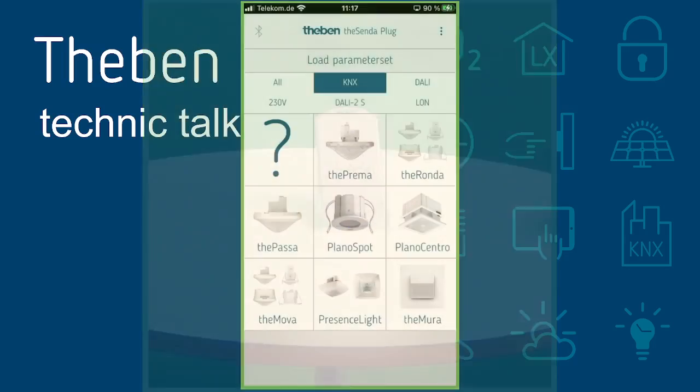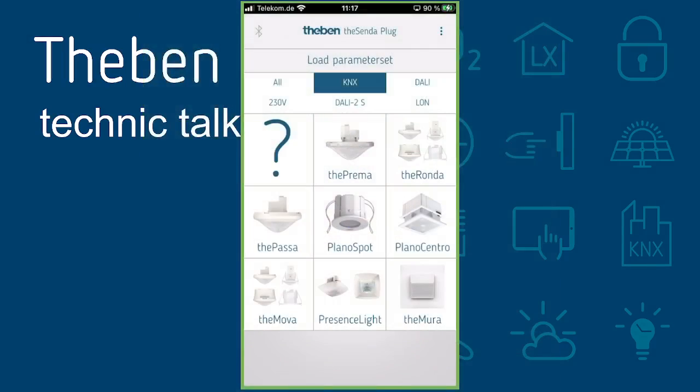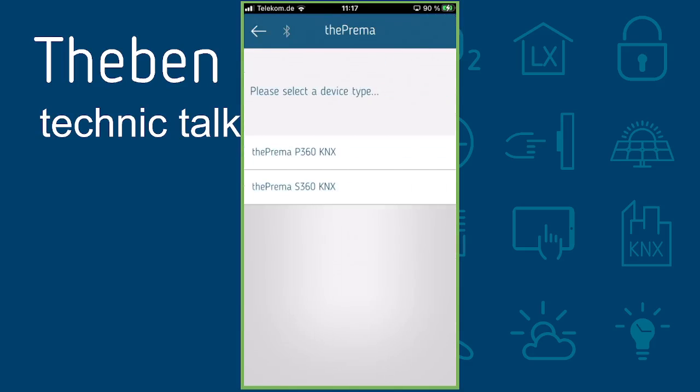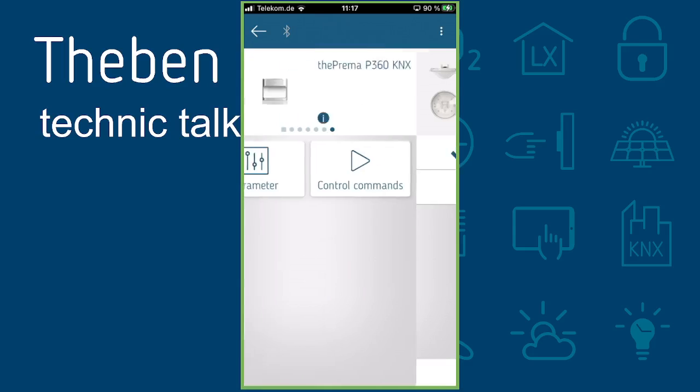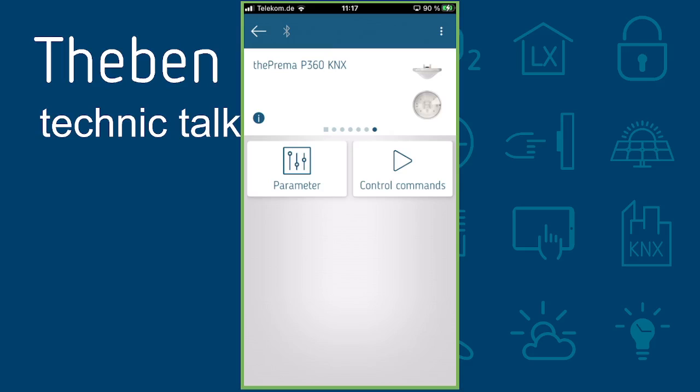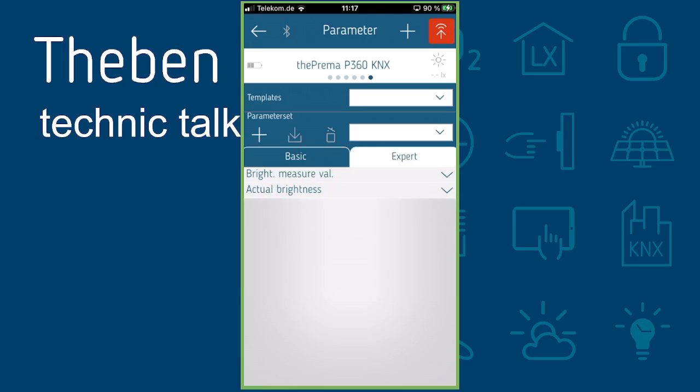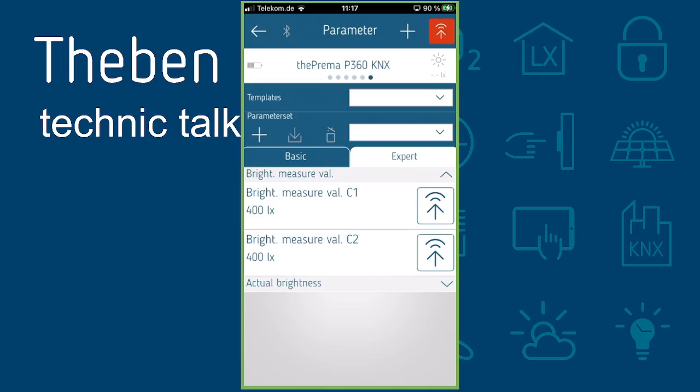Next, make your sensor selection — in our case TEPRIMA KNX P360. Press OK, then go to the parameter settings. Change from basic settings to expert settings, and navigate to the menu item 'Brightness Measured Value of C1'.